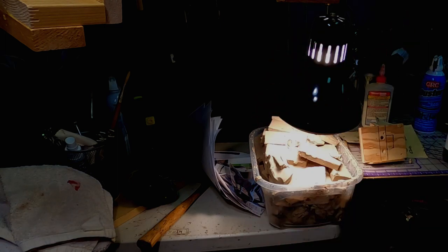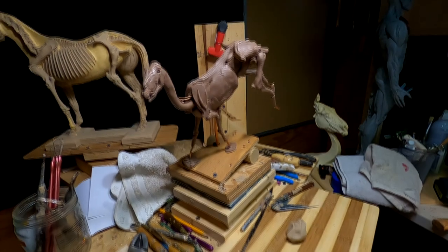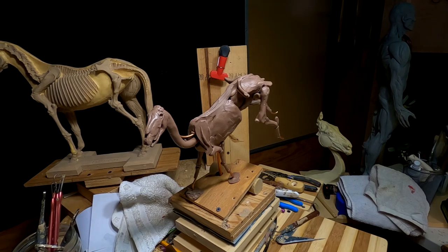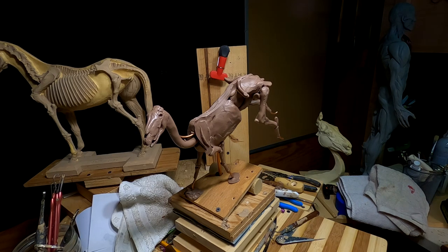I'm going to call it quits for the day. Just things got out of hand. If I don't have this clay at a certain temperature it's very hard to add muscles or masses of muscles onto the frame of the horse. So I'll just have to do this tomorrow.